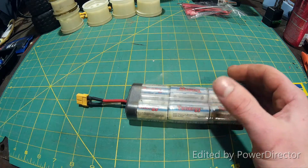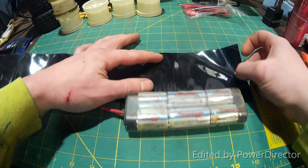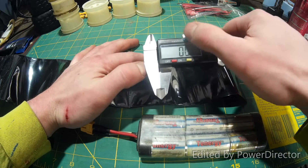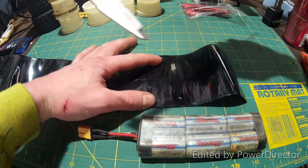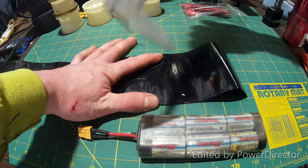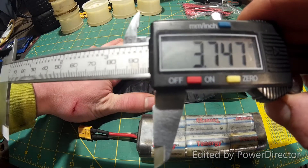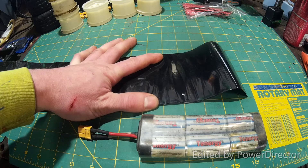So I ordered some heat shrink from Amazon, which is the only part I was missing. This stuff looks huge. Let me measure it for you so if you need to get some, you can get the right size. Just call it 3.75 inches — so 3 and 3 quarter inches is what this measures across if you need to get some to do a similar project.